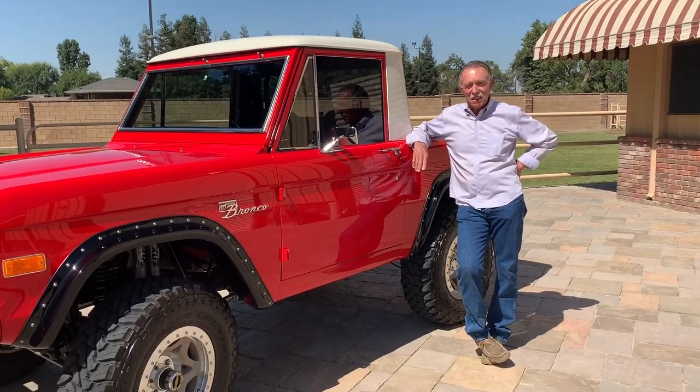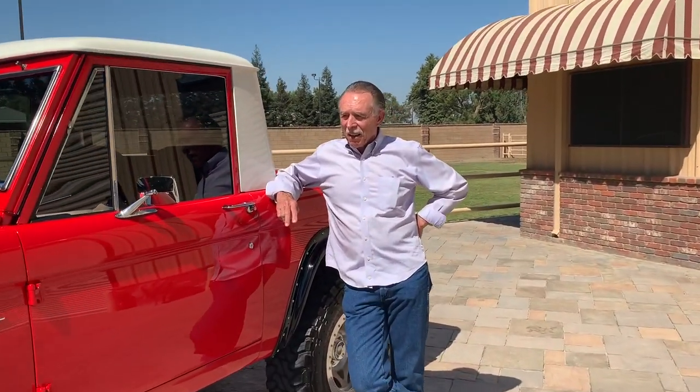Now, how long have you worked on this thing? It was quite a process — probably a three-year deal. Three years. Now, did you see this thing somewhere? What made you want a half cab? Because most people would just get the full cab. I had had a full cab for quite a while and sold it. So I thought, I wanted to do another one, but I didn't want to do the same thing. So I hunted around and found the half cab.